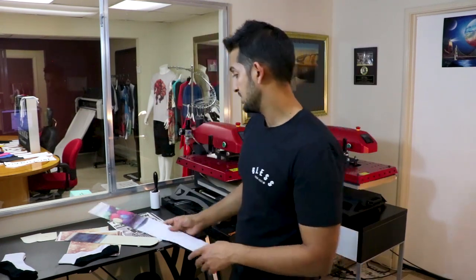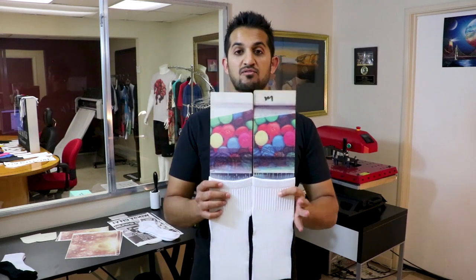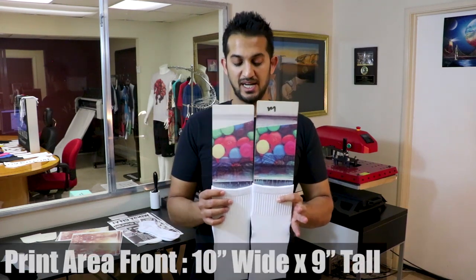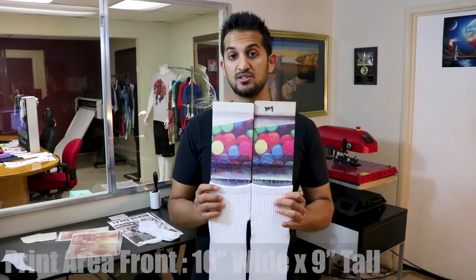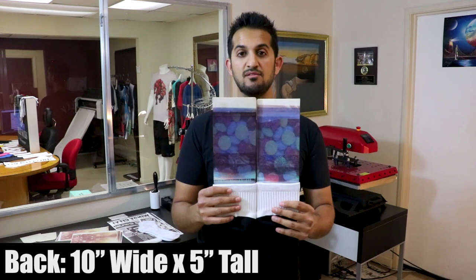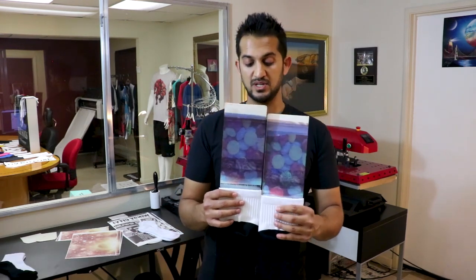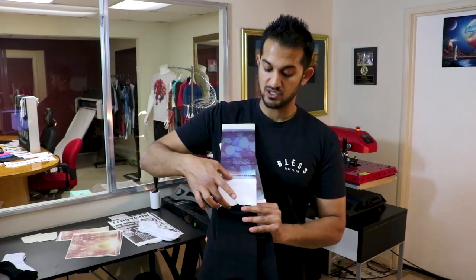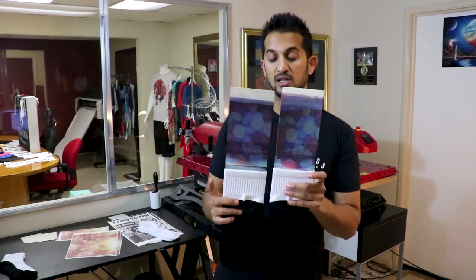Let me go ahead and load my second one real quick. Alright, so I've got my second pair loaded. The print areas on these — we're going to sublimate the front at the same time. The print area for the front is going to be 10 inches wide by 9 inches tall. The back is going to be 10 by 5. That does include bleed area also, so this is not actually a full 5 inches — the 5 includes the bleed. Same thing with the width — that includes bleed area.